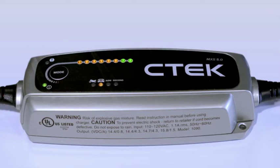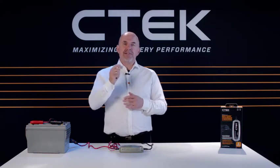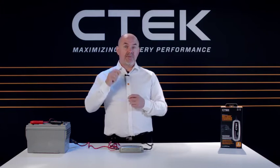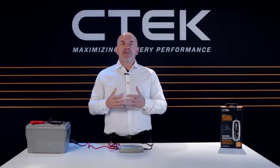The pulse charge activates when the battery charge level drops by 5%, just to keep it fully charged. That's our industry-leading eight-step charging program. But what makes the MXS 5.0 even more powerful is the temperature compensated charge voltage.